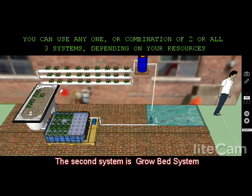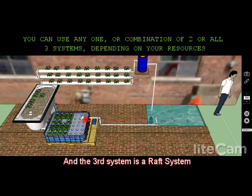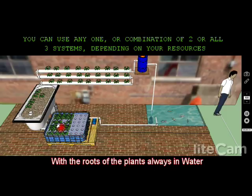The second system it incorporates is a grow bed system, which uses gravel as a grow bed and uses a bathtub. And the third system it incorporates is a raft system with the roots of the plants always in water.